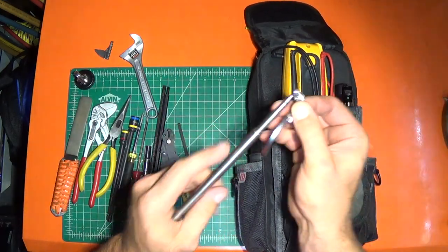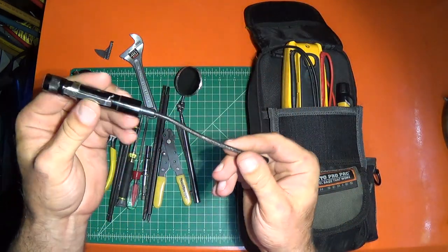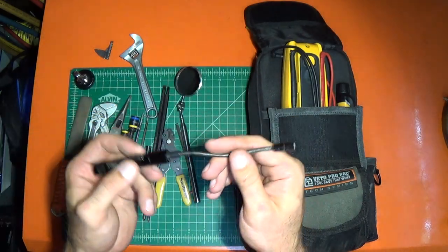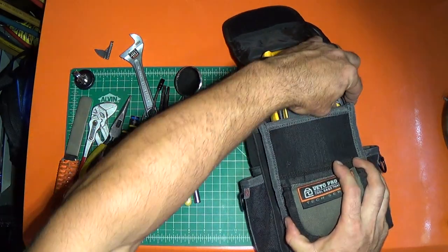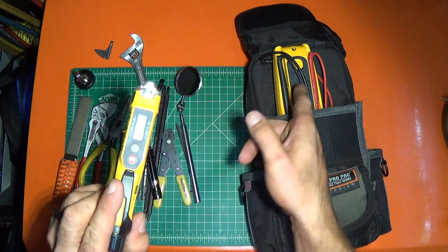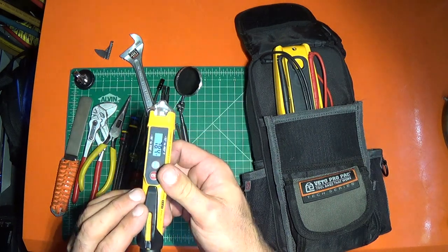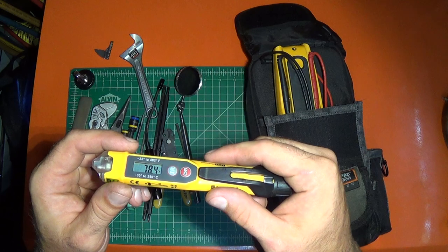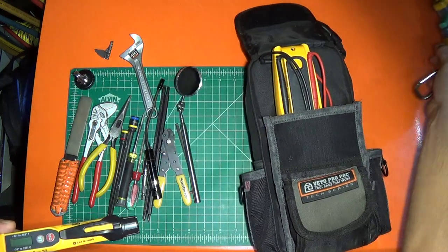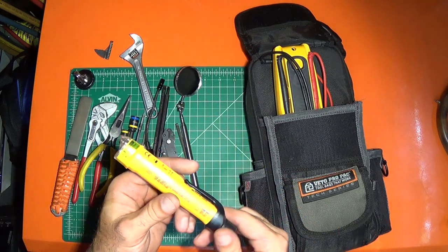In here I keep an inspection mirror. I keep this little light, which is magnetic so it can go on the side of a cabinet, and you can adjust it to wherever you need it. I also keep a light on my belt that I use a lot — it's got a magnetic end. This is a non-contact voltage detector, which my meter already has, but the nice thing about it is it's also a super compact infrared thermometer, so I can take vent temperature. It's not super accurate — probably within a couple degrees — but it's small and lightweight and gives me a rough idea of what the air is coming out of a vent.